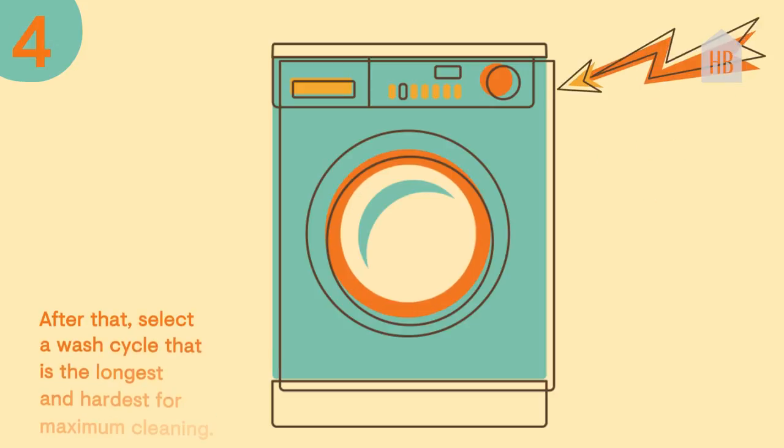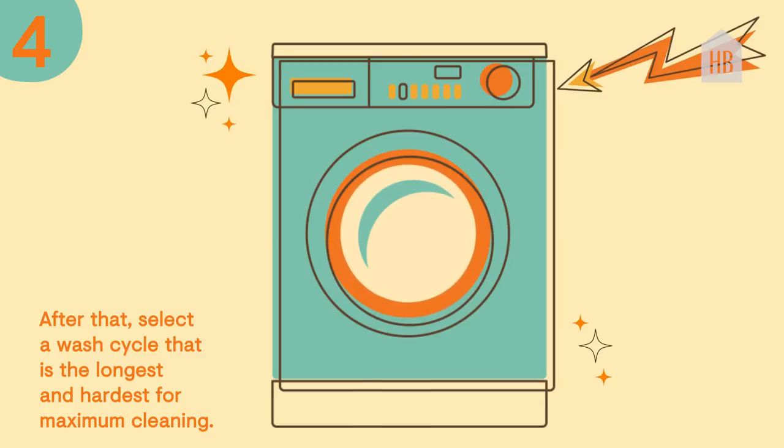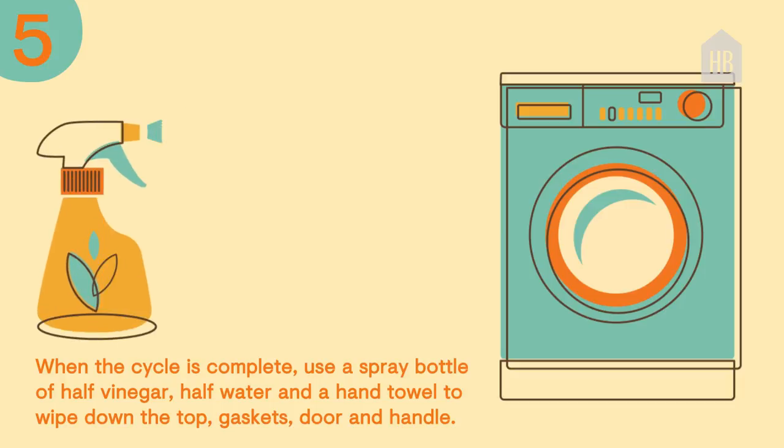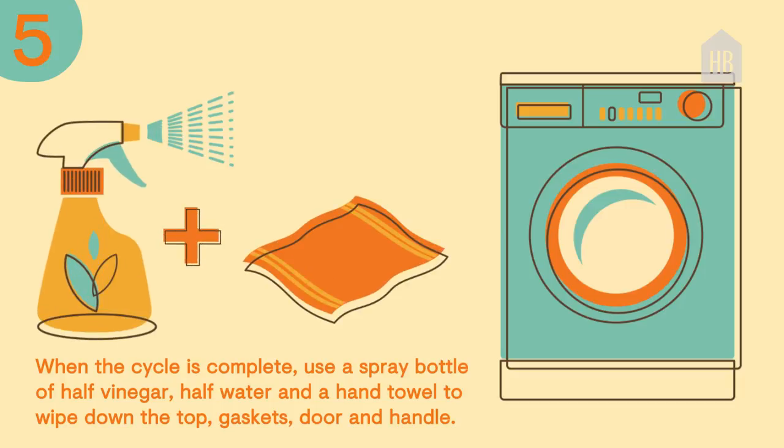Step four, after that, select a wash cycle that is the longest and hardest for maximum cleaning. Step five, when the cycle is complete, use a spray bottle of half vinegar, half water, and a hand towel to wipe down the top, gaskets, door, and handle.